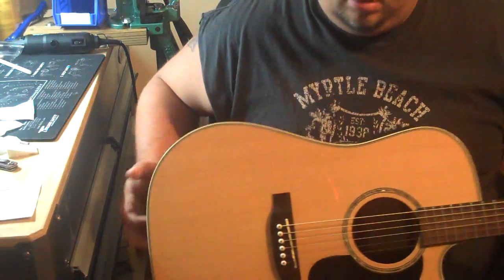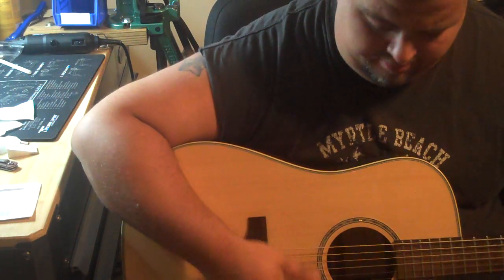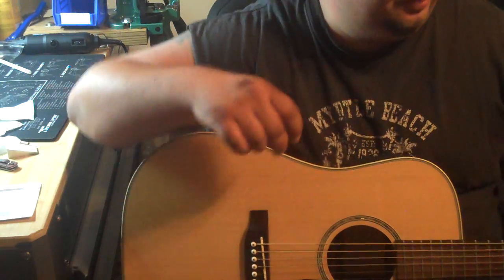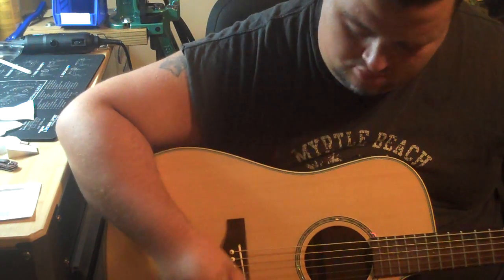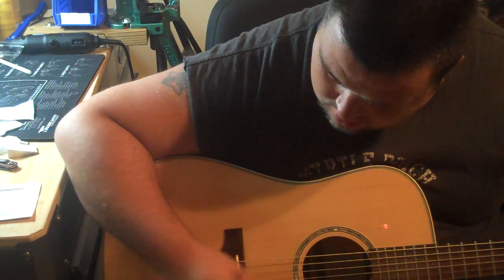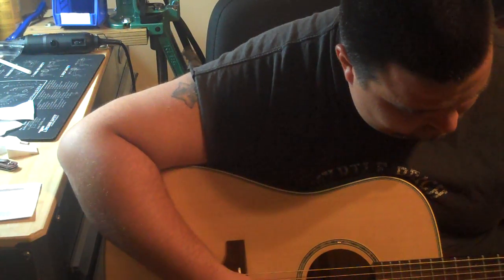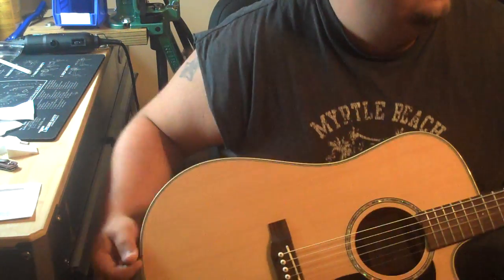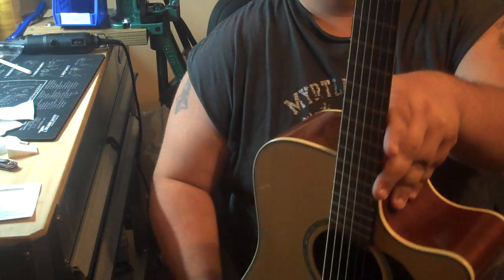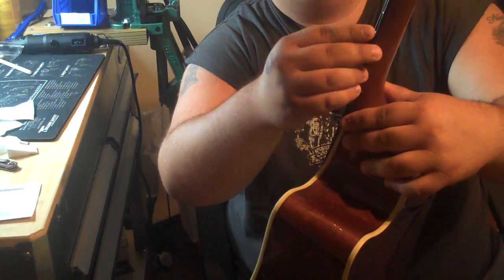He wanted us to do a review on something we don't usually do a review on. It's a pretty good guitar — maybe I'll whip it out one of these days and really pick on it for you.